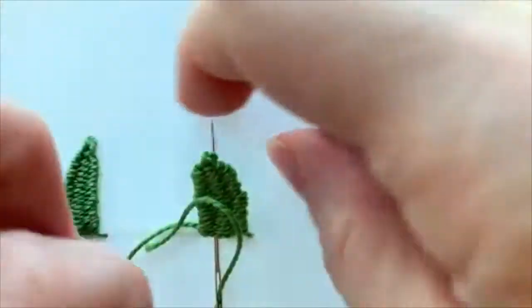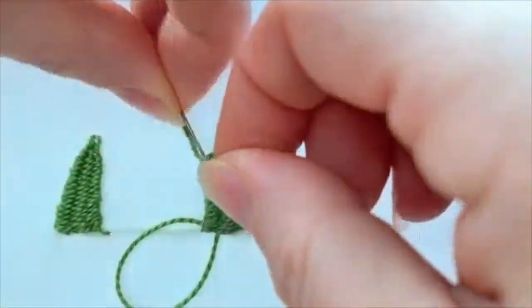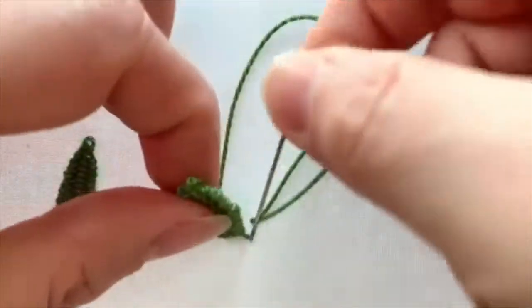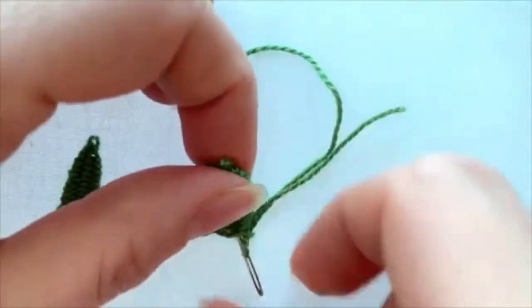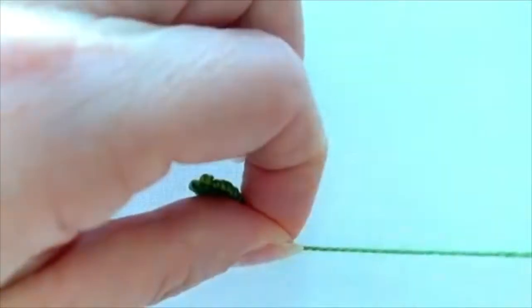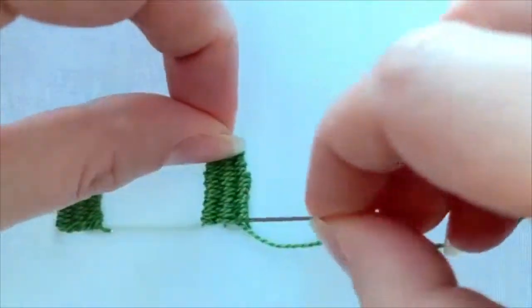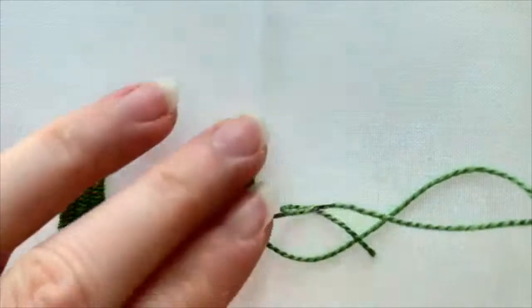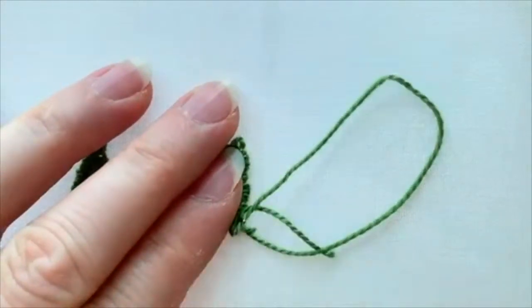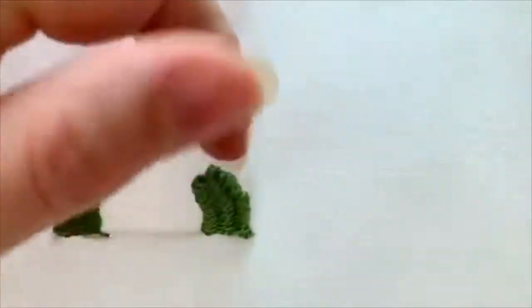Just keep weaving back and forth. When you are ready to finish, take your needle and thread, do your last stitch, and kind of tuck it underneath. There's your picot.